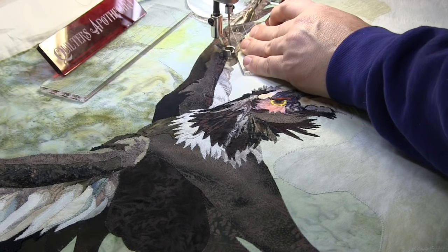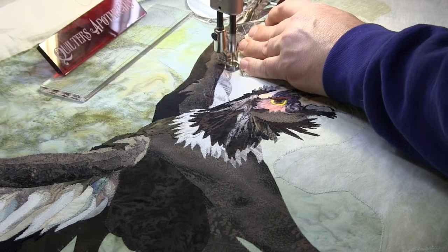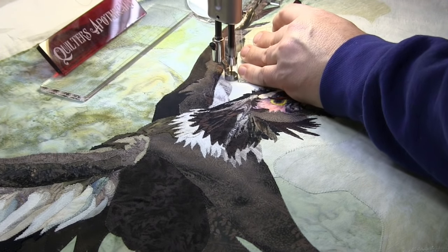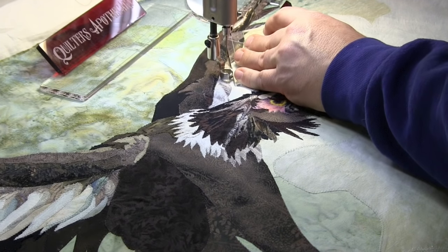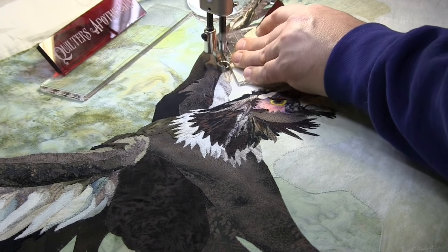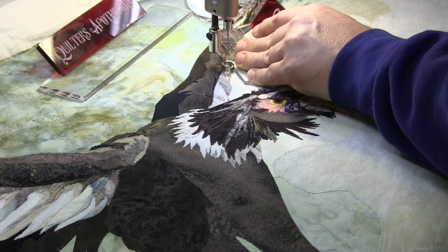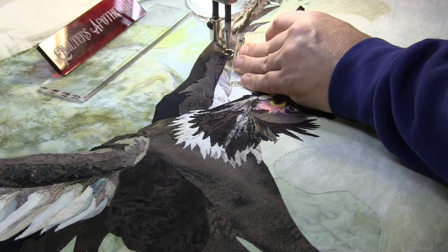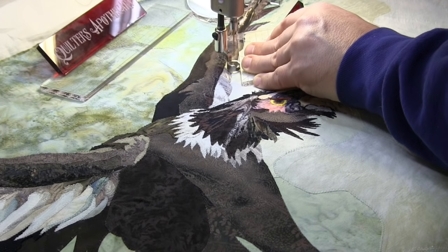Ditch work on a piece like this is never a fast process. I come down, taking my time, staying in the ditch. I do the outside portion of that little section first, then come in to all the small pieces of fabric and ditch right around there, hitting all the little sections. That's going to faux trapunto all of those beautiful feather fabric choices that Marilyn made when she did her piece.